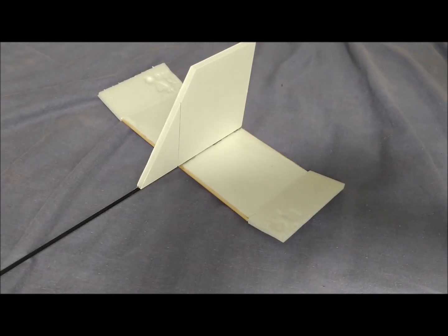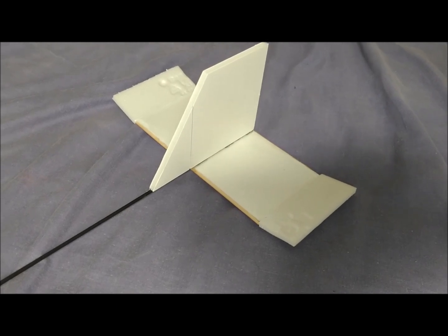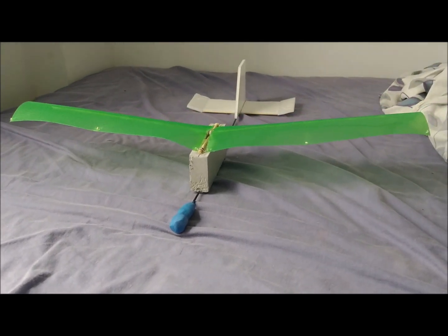The horizontal stabilizer consists of a 3 mm thick extruded polystyrene sheet taken from a food tray. A sheet of 5 mm thick cardboard forms the vertical stabilizer.